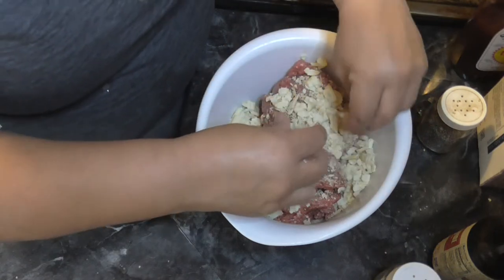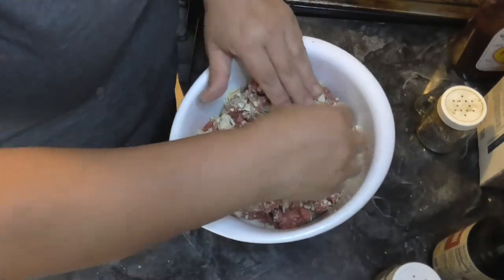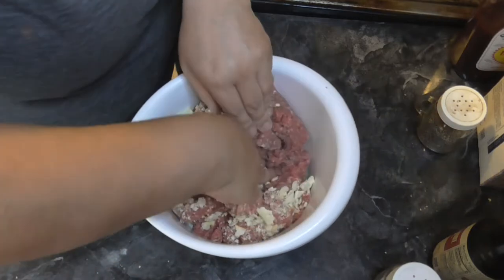Sixteen saltine crackers - you just squish them up in there. I don't know how you guys do it, I just start digging my hands in there and get everything incorporated. It's been a while since I've made meatloaf, I'm super excited.